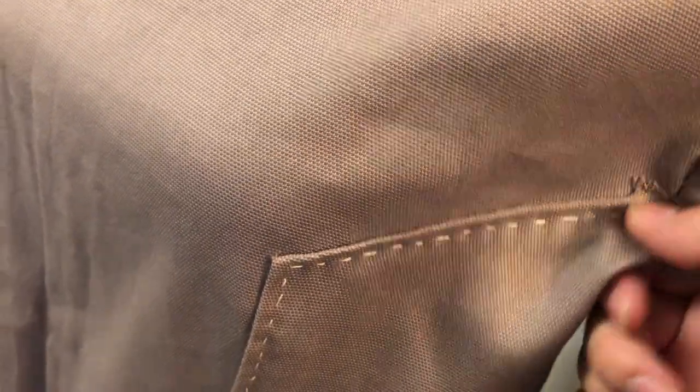I hand-sewed the entire jacket except for the cuffs, because I started this project before I had a machine. I tried to keep the stitches as neat as I could. I did a running stitch for most of the seams, but for the sleeve attachment I did a stronger backstitch so I wouldn't pop the seam when I moved my arms.